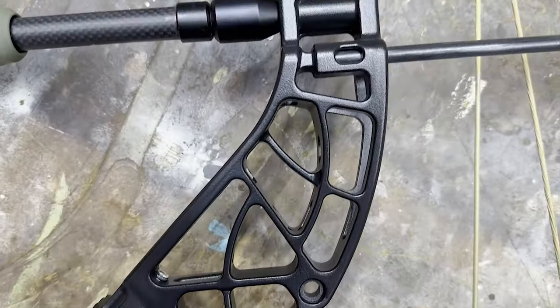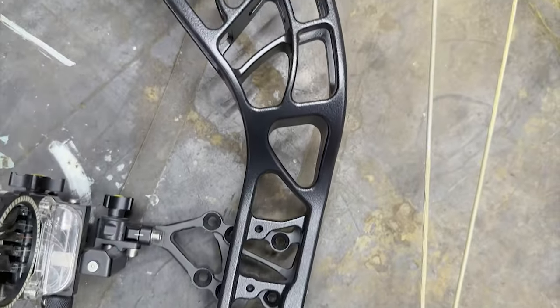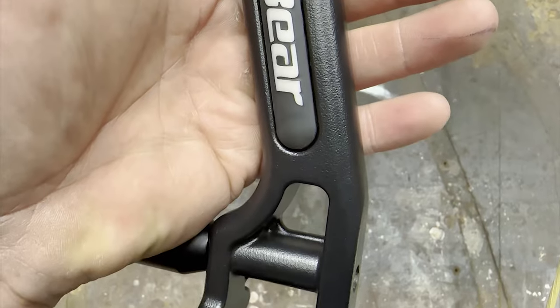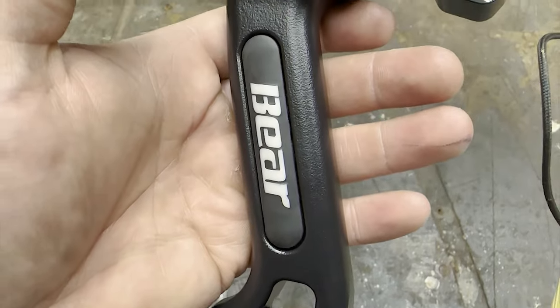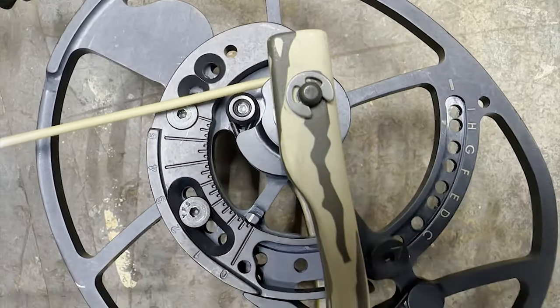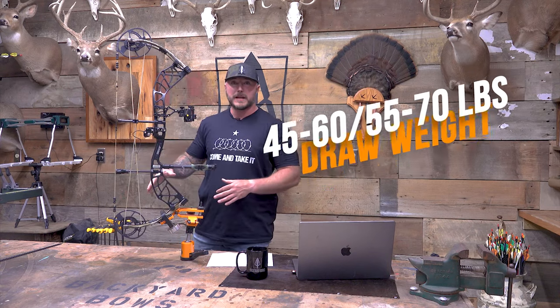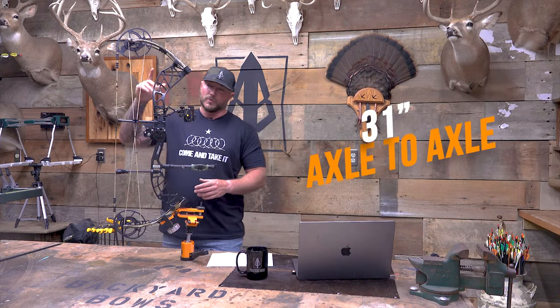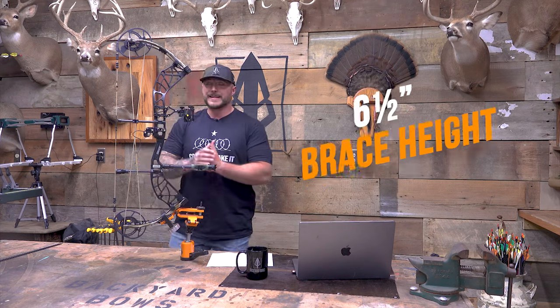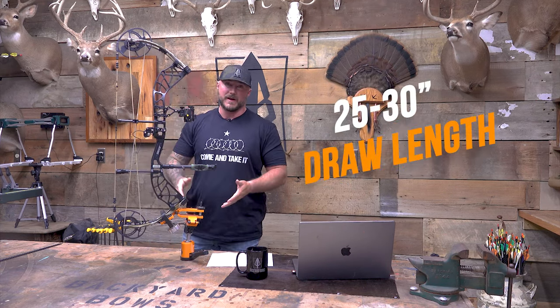You got this whole new riser, and I think these are some of the best looking risers they've put out in a while. Nice double bridges all over it, very solid. You have that nice thin grip in the middle, same limb pockets, same limbs. You got these EKO cams. You have the ability to mix and match the color of the riser and the limbs. You have a 45 to 60 pound option and a 55 to 70 pound option. This one is 31 inches axle to axle, six and a half inch brace height, gets 339 on the IBO, and it goes from 25 out to 30 inch draw length.